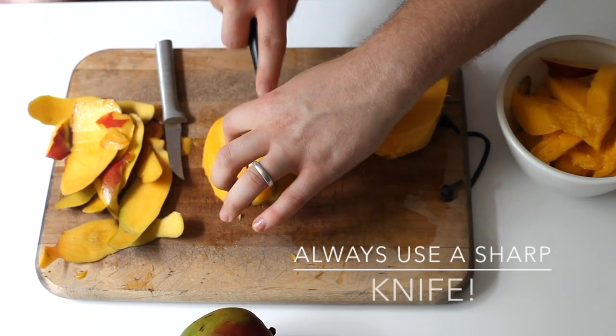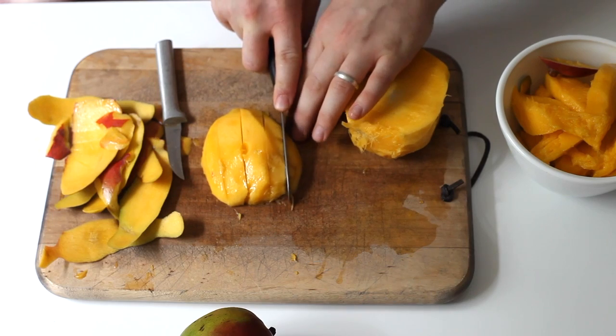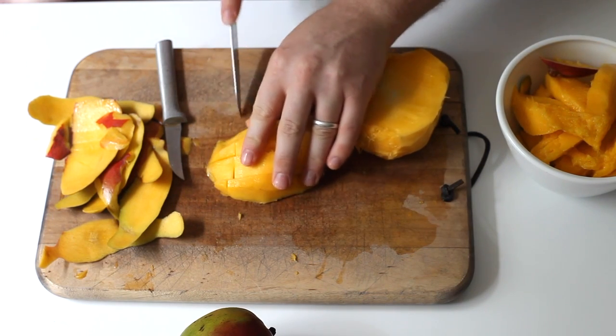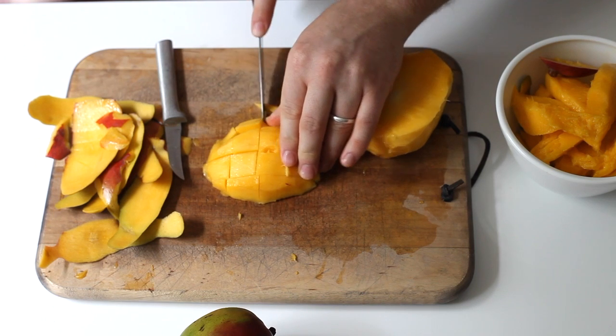From there, you're going to set it on the cutting board and do slices, or you can also do cross-hatching to get cute little cubes — for whatever you need.